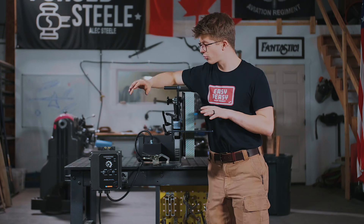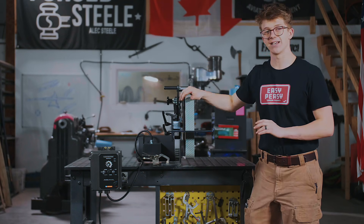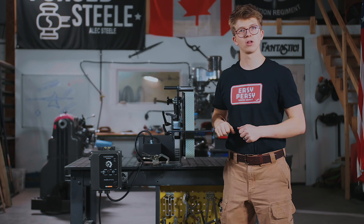All our machines come with a pre-wired VFD speed controller and motor. Our 72-inch machines feature a two horsepower motor and you have infinitely controllable speed.